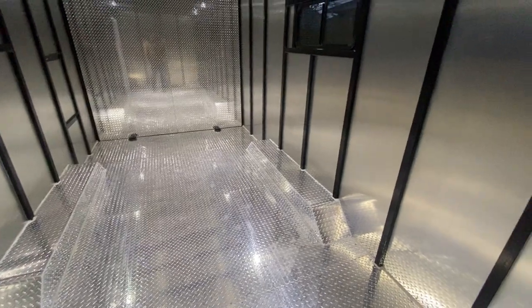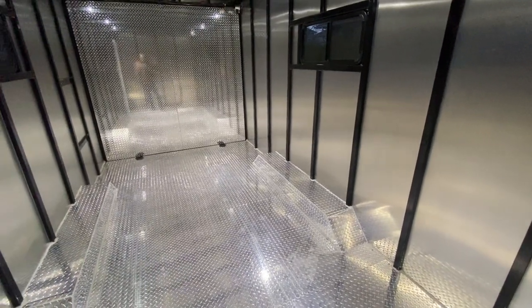I'm pretty happy with these lights — they were on sale and they turned out really good.